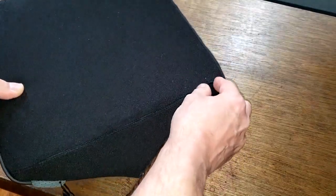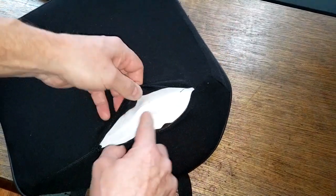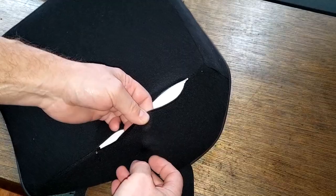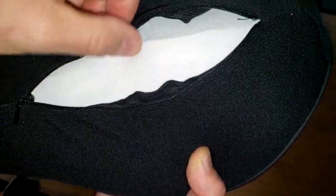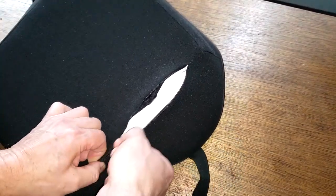There's a zipper right here, and it's got memory foam inside. I'm not going to open it all the way because it's kind of hard to zip back up, but that's memory foam in there. The outer material is like a stretchy fabric.